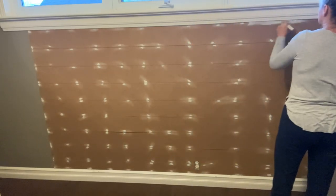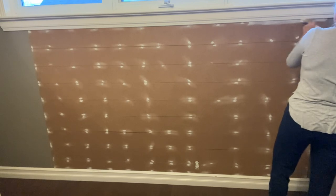Now I'm giving two good coats of 1-2-3 primer.